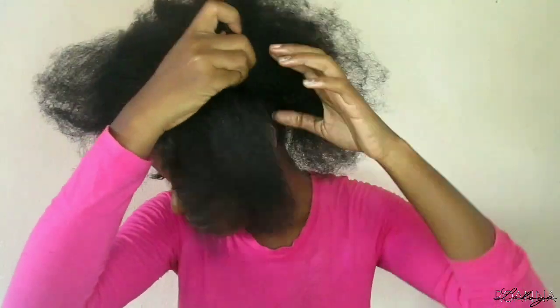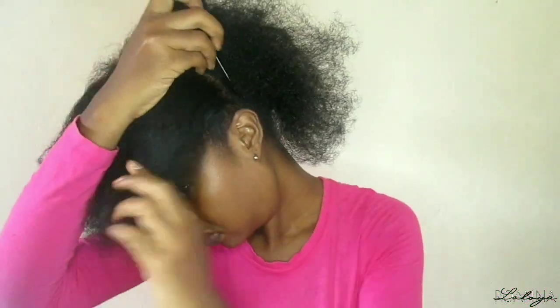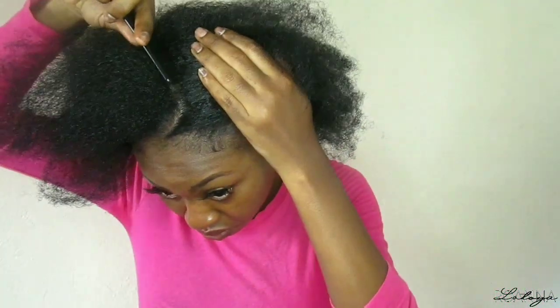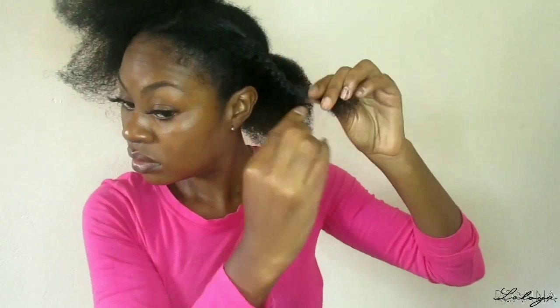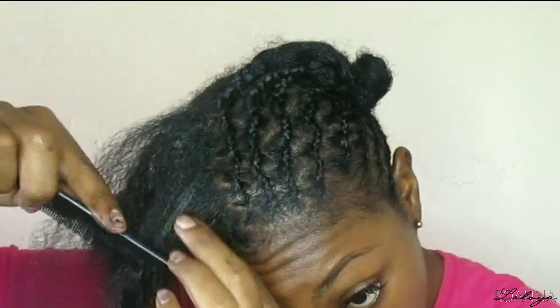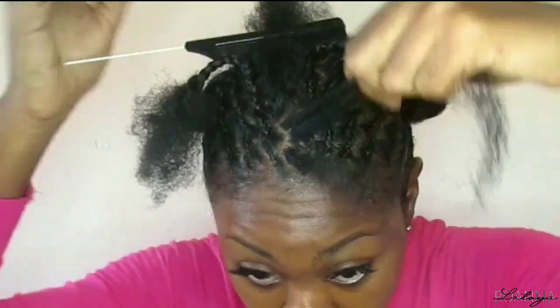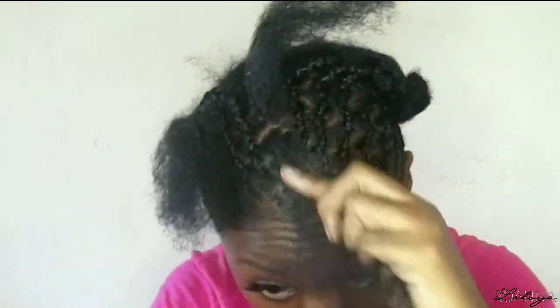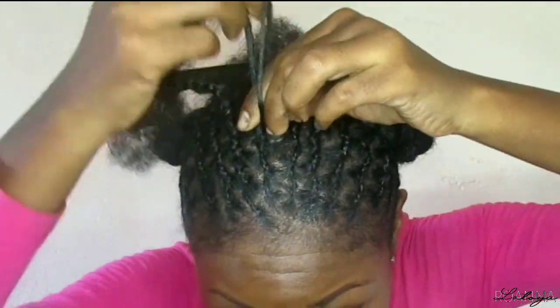Right now I'm working on the front section, parting the hair the way I want it to go to begin the individual zigzag braids. I'm parting out my hair, then going in with my Australian Maurice beeswax to begin the braiding process. I'm doing individual braids and joining them together to create one elongated braid to the front. I'll continue until the front section is completed, then begin the braiding pattern to the back.